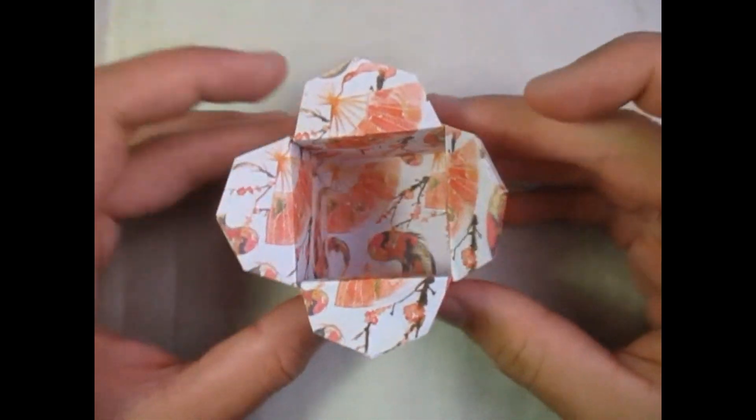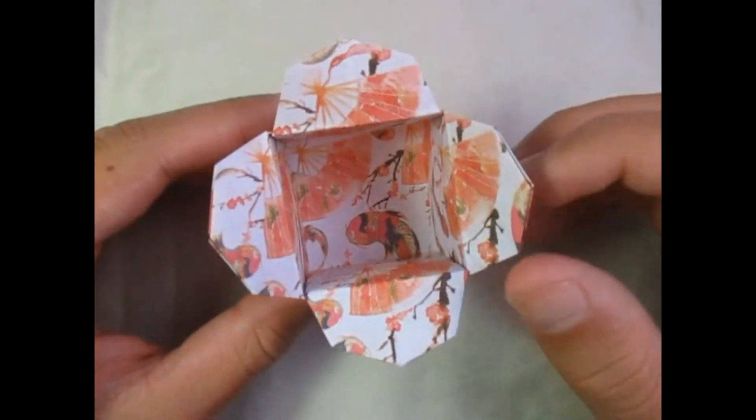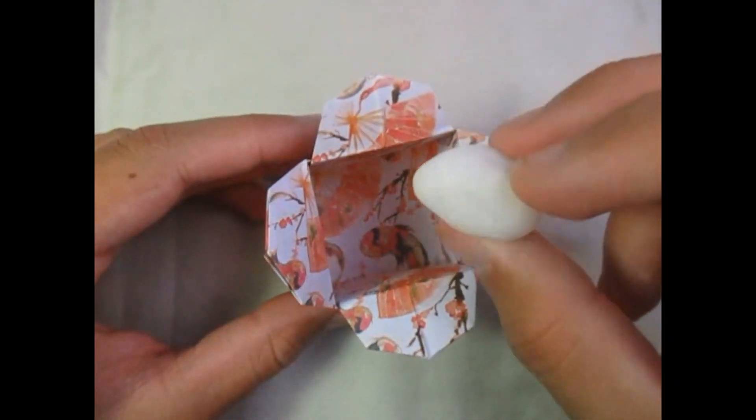Hey guys, what's going on? Today I'm going to show you how to make this origami box right here — it's my own design. It looks really cool, and what's really cool about it is that you can put stuff inside of it.